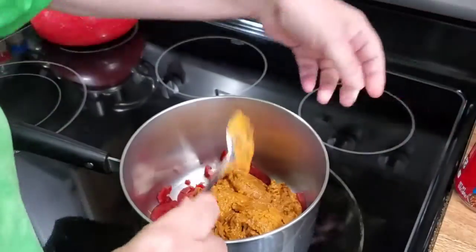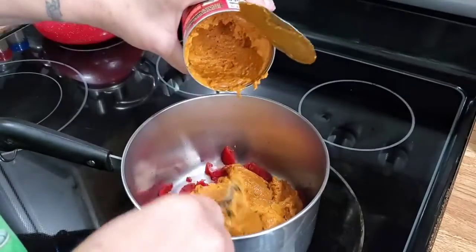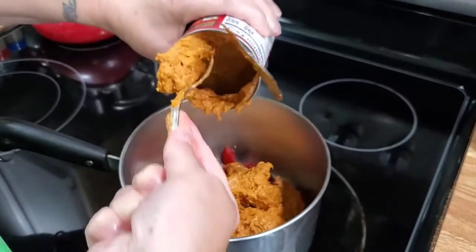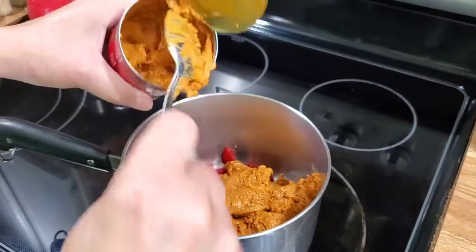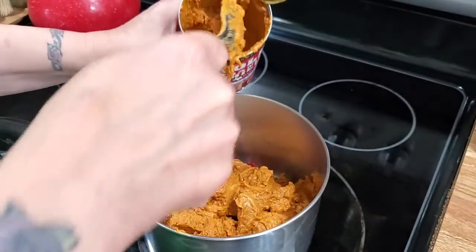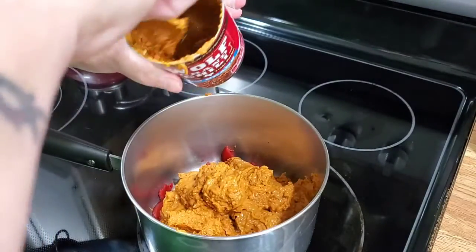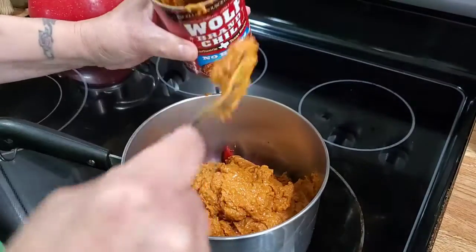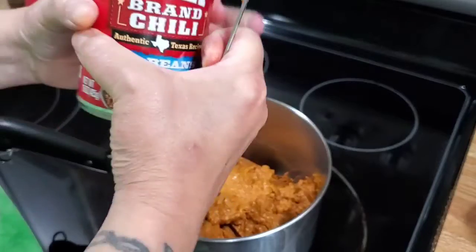Getting all this in there. You could use your own homemade chili too — I didn't have any leftovers. I make big batches of chili and I freeze them; this is my emergency stash. When I see a sale, I get it.